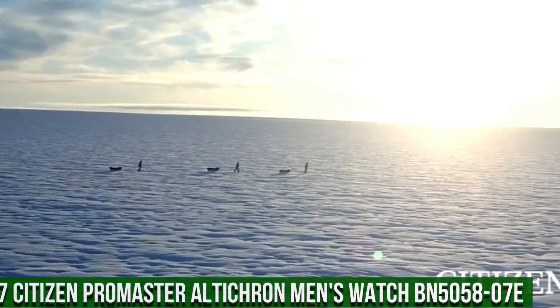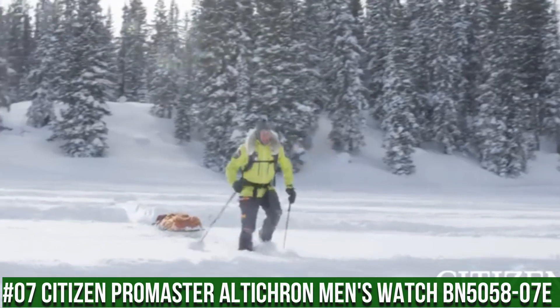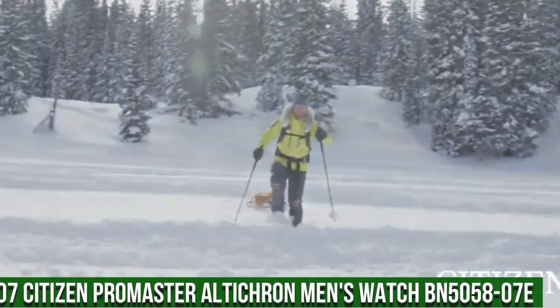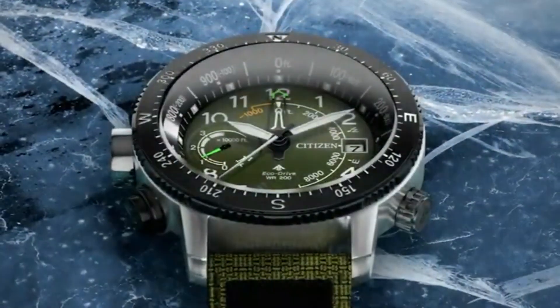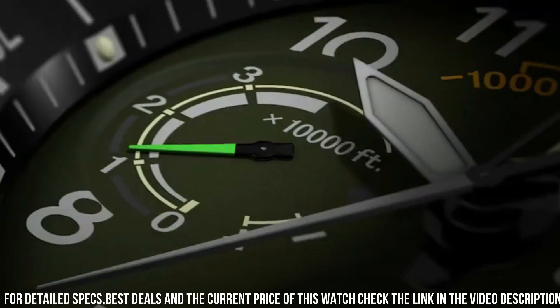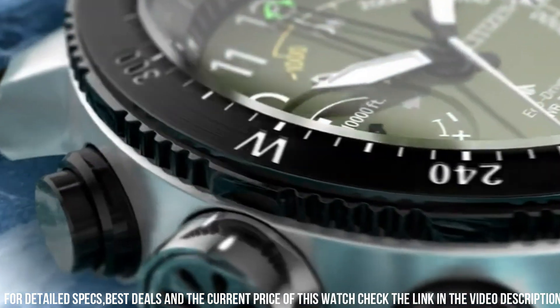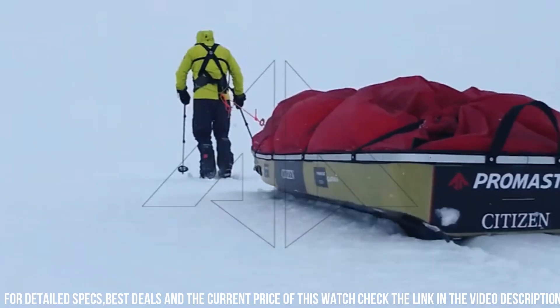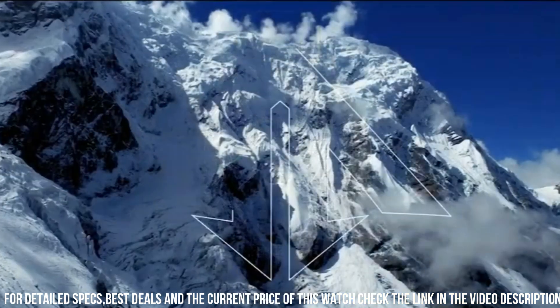Number 7: Citizen Pro Master Alticron Men's Watch BN505807E. Love this mechanical hand-wound piece. Band Length 285.75mm. Case Width 47mm. Lug Width 21.65mm. Band Type: Strap Polyurethane. Case Material: Two Tone Stainless Steel, Screw Back Case.